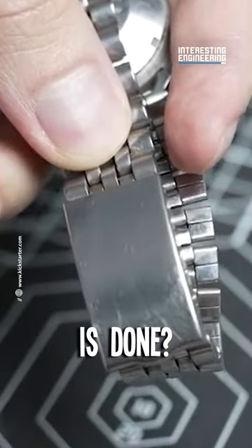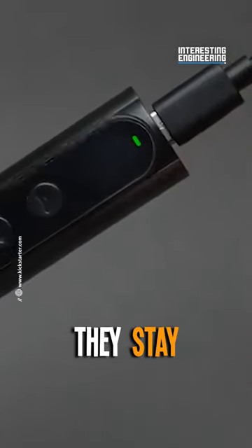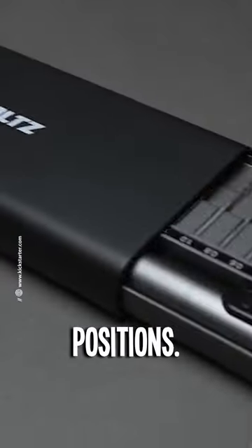And when the work is done, your bits go back to their special case. No mess, no stress — they stay put, tucked into their magnetically marked positions.